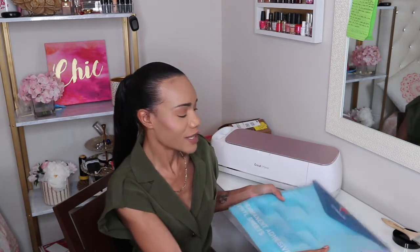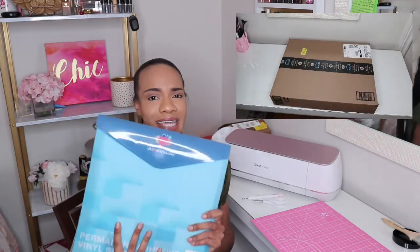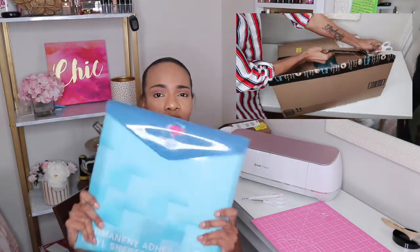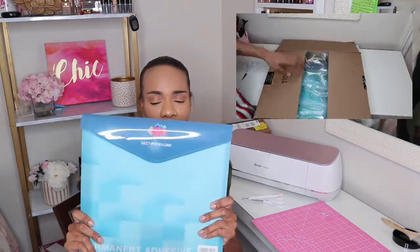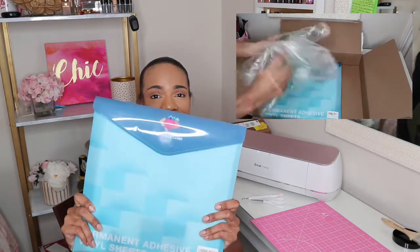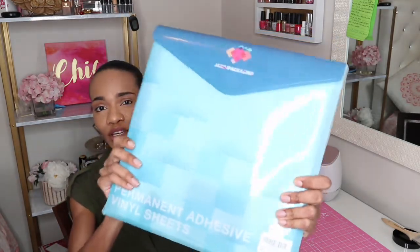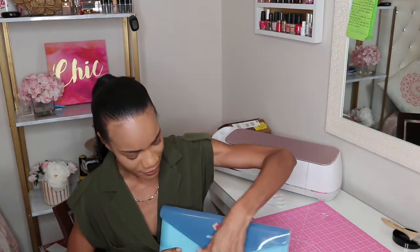A huge shout out to today's sponsor, J&J Packaging — they sent me over a package with some vinyls and that's what I'm going to be using for today's project. I'll insert a clip of how it came in the box and put the link below. It's 80 permanent adhesive vinyl sheets, 12 by 12.